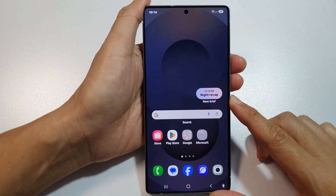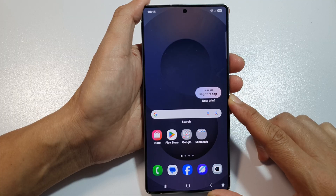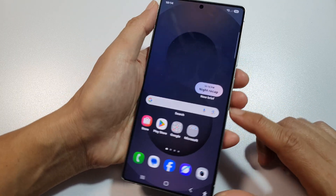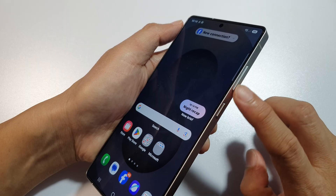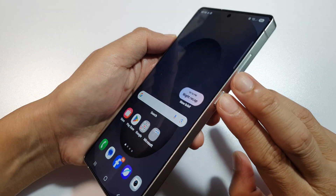To force restart the Samsung Galaxy S25, S25 Plus, or the Ultra — if your phone is frozen and not responding, you can do this. Press and hold the side button plus the volume down button at the same time, simultaneously press on both keys.